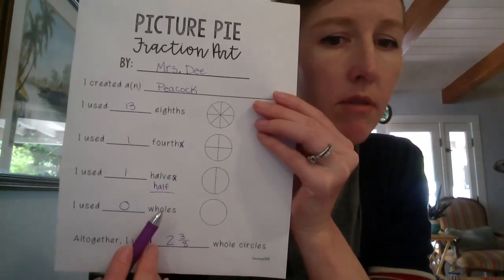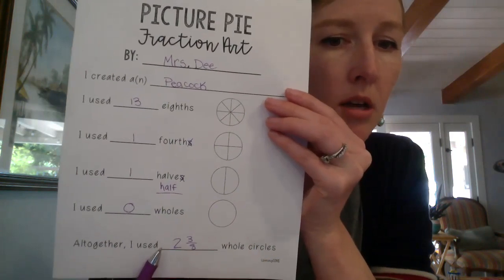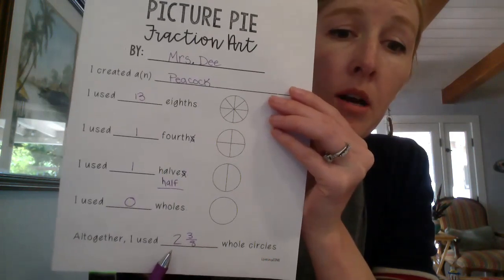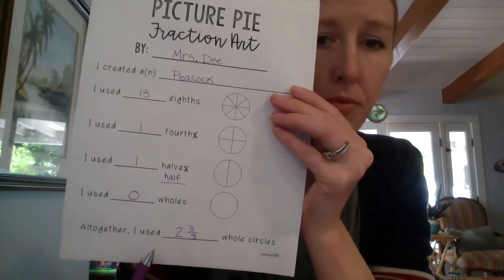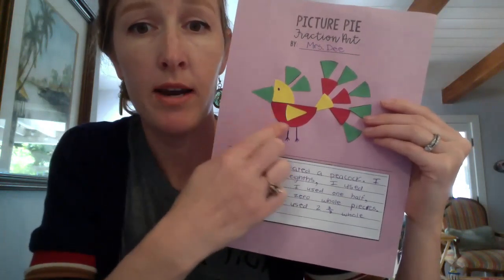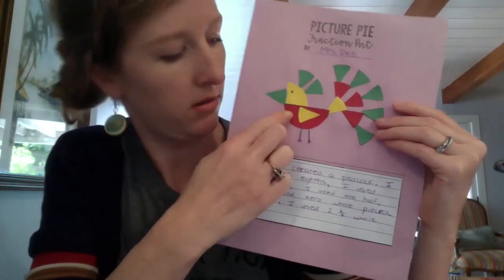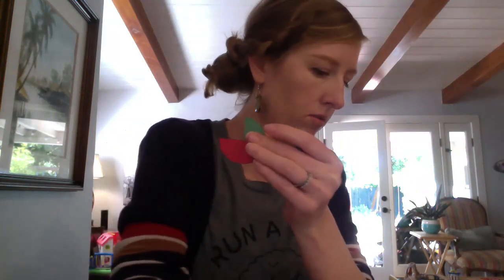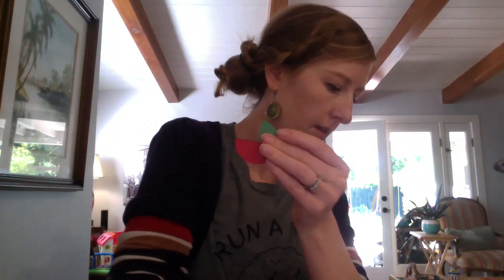If you use more than one half you'll use 'halves' - that's the plural. I didn't use any wholes, so I used zero. Now here's the trickier part: it says all together I used two and three eighths whole circles. You may be wondering how I got that number, so I'll walk you through it. I had to figure out how many whole circles I would have if I put all these shapes together. I know I have one half, one fourth, and then two eighths - those would all come together to fill up and make a full circle. So that's one full circle.